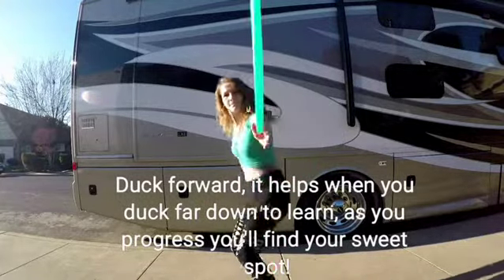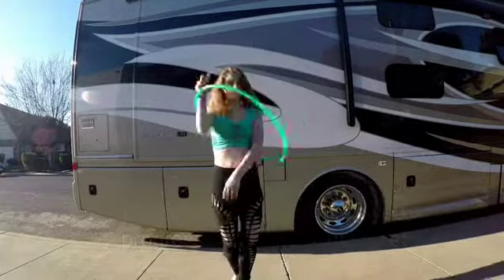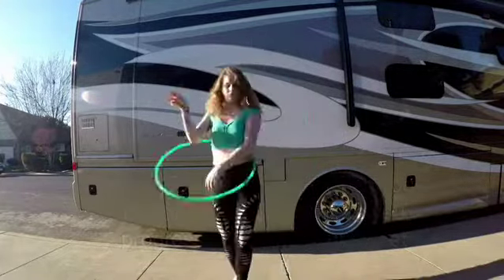Hello, Shy Hoops here coming at you with this back roll tutorial. First thing I'm going to do is show you it from a few different angles.